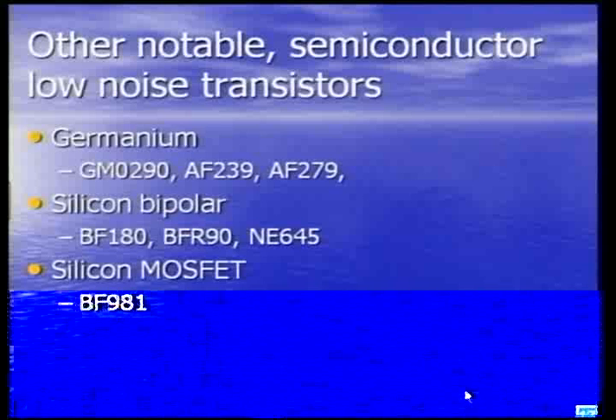As time went on we moved to silicon bipolars, and the BF180 was very popular, particularly at two metres — you could get down to 2.5 dB noise figure or better. With the previous germanium circuit, getting below 3 dB was doing well. The BF90 was still used, and something quite revolutionary was the NEC NE645: a micro-X packaged plastic device with which you could get down to about 1 dB on 70 centimetres.